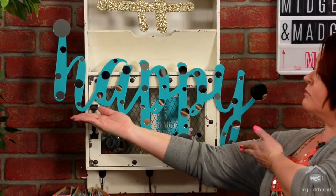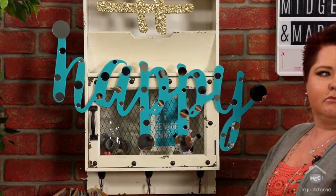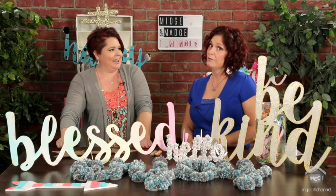For Happy, I just painted the whole word turquoise, obviously. And then I got little mirrors of all different sizes and just polka dotted the Happy with the mirrors. Loving it — it made me super excited.